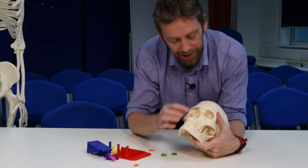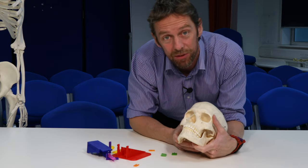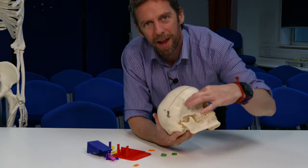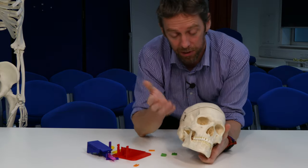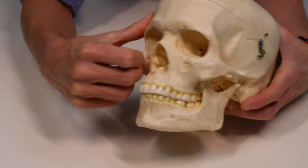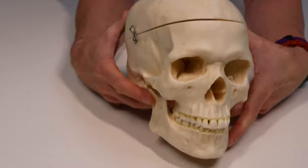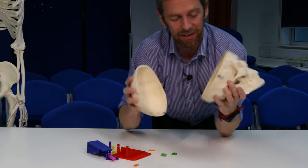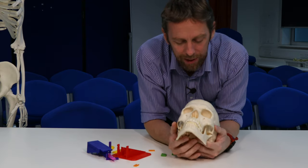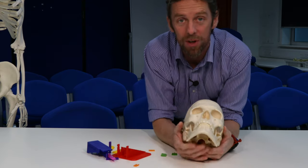One of the issues we come across when talking about the bones of the skull — particularly the bones of the orbit and the nasal cavity — is that students struggle to get to grips with where the ethmoid bone is. Which is quite fair, because it's very central. Some people even think there's a left and right ethmoid bone; some can't entirely work out where it is inside the skull, and yet it's a very central, very important bone.